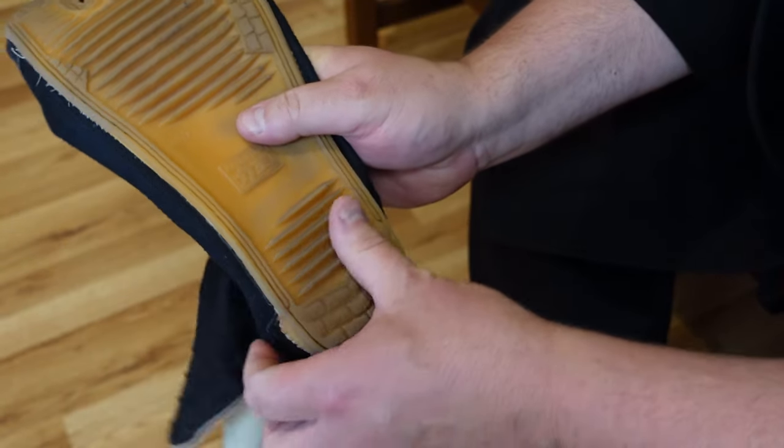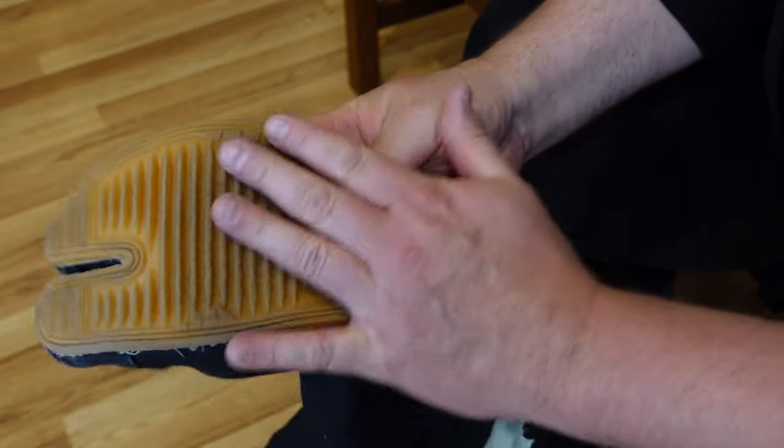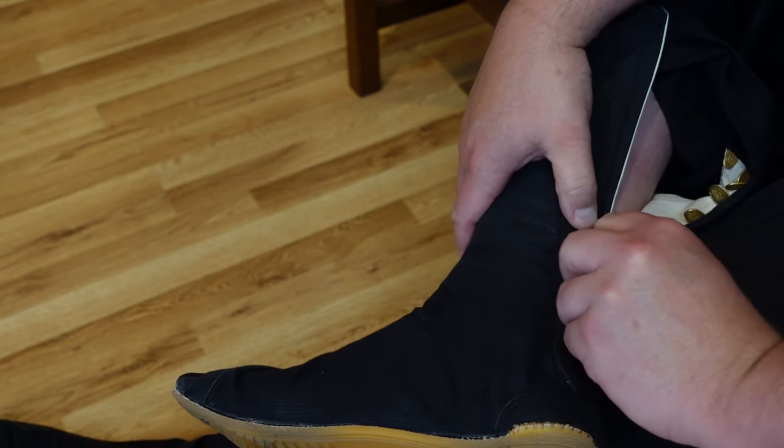This outdoor jika-tabi picks up a lot of dirt in the grooves, so I clean them daily with a lint brush. To put them on: slide your big toe into the divided toe section, pull the boot over your foot — it's easier if you cross your foot over your leg. Start the hooks at the bottom, hook and loop each tab all the way up.